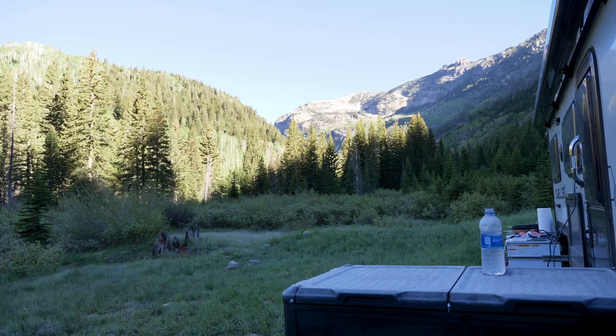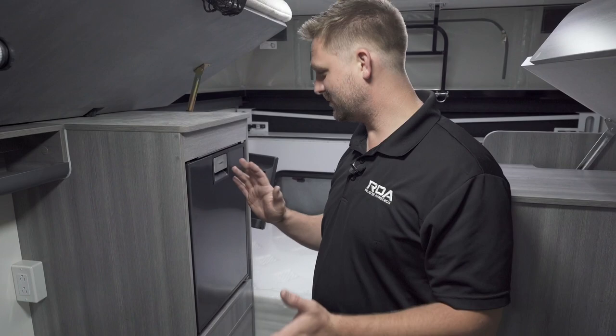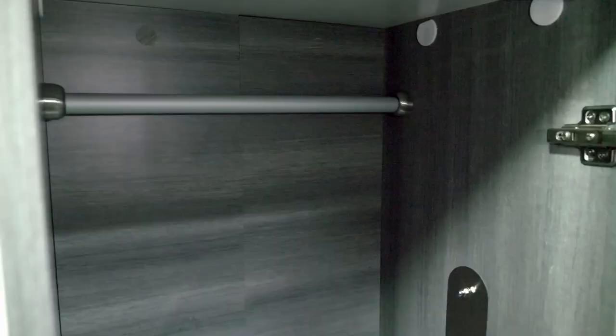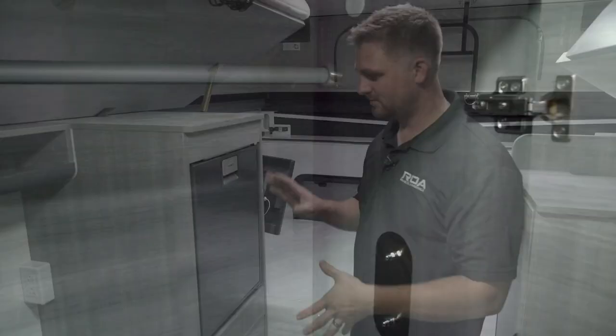We're standing inside the Dweller 15 and right here beside me is a new refrigerator. This used to just be a cabinet — just a little closet. You open it up, there's a little hanger in it. That was it. And it's been completely converted into a refrigerator. Super nice to have this inside next to your kitchen area, your living space, your bed. Very accessible.